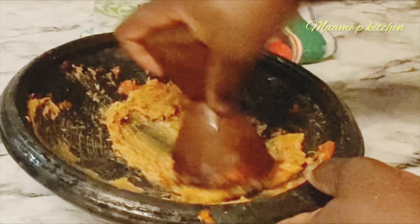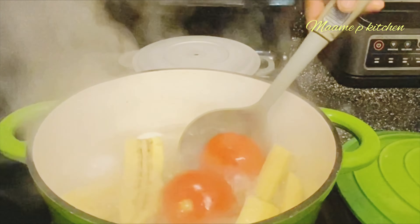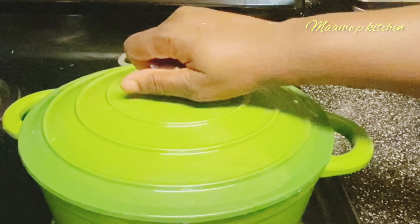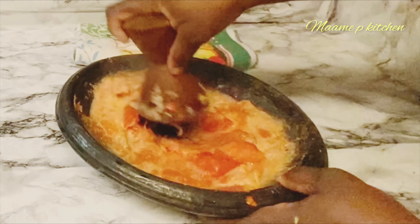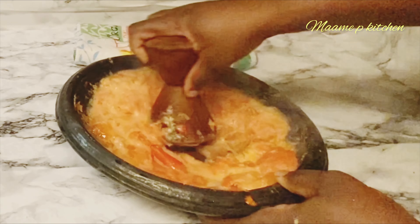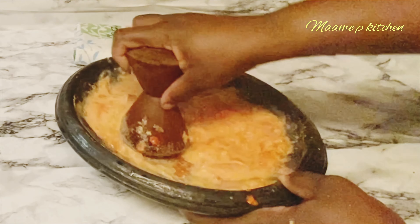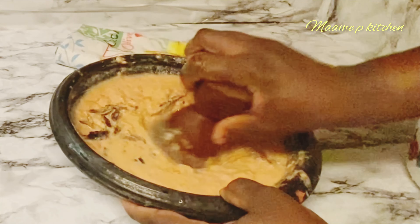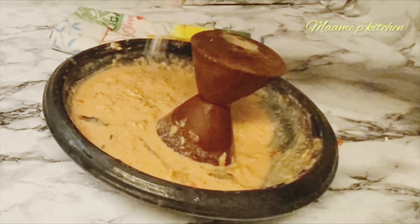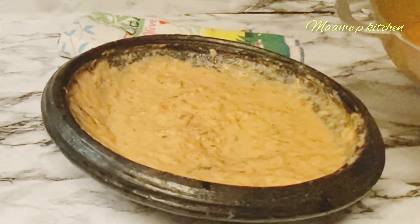I'll have two plantains, I'll peel them and cut into four pieces. In my pot, I'll add my two tomatoes, two habanero peppers, and two eggs — the eggs are optional — and I'll add my plantain. I'll cook it for five to ten minutes and then strain it. I'll add some salt to taste and cover it. In my other pot, I have some garlic, ginger, onion, and two habanero peppers, and I'll grind it.